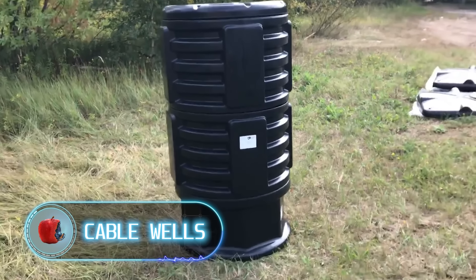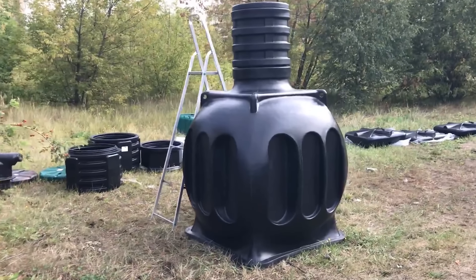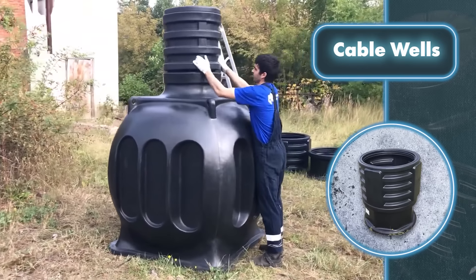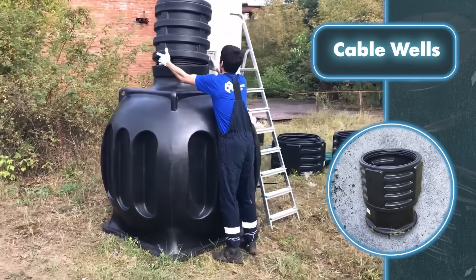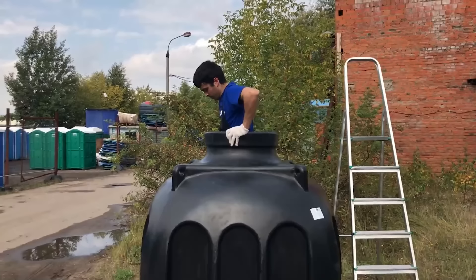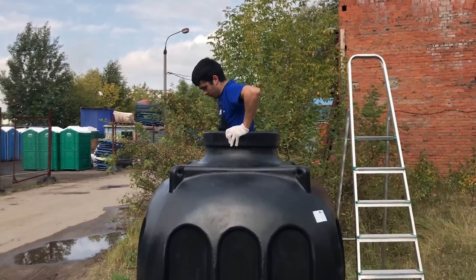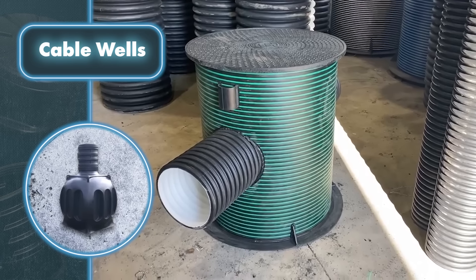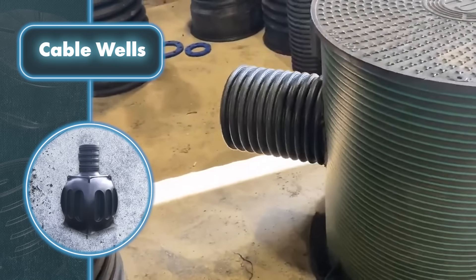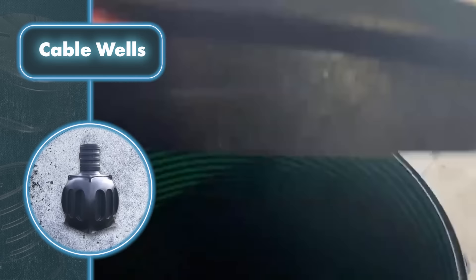Cable Wells. Just imagine how much work it takes to alter or service underground utilities already laid out on a plot. Here's a solution: cable wells. They're placed underground and communication lines run through them. Maintaining or changing them is easier because you can easily access the wells and perform necessary tasks without digging. They can have different shapes chosen depending on various conditions, but what remains unchanged is their material — plastic.